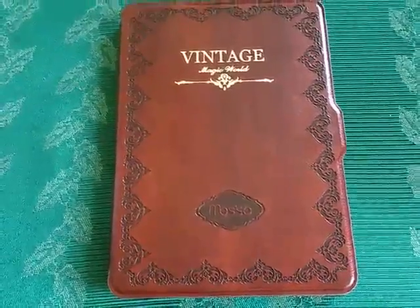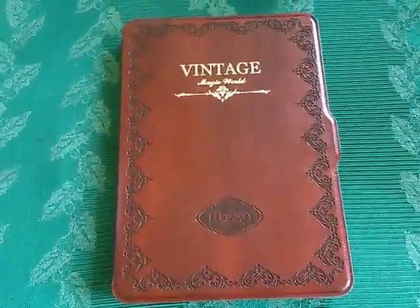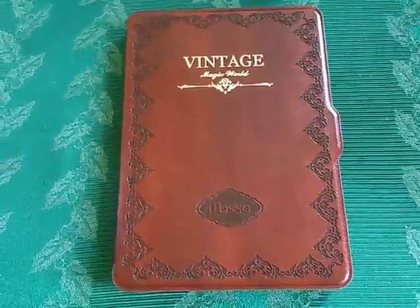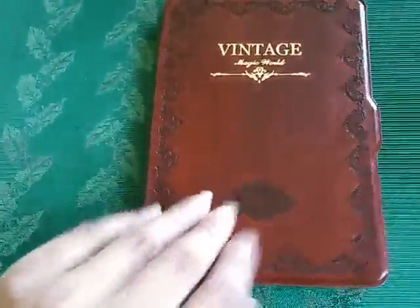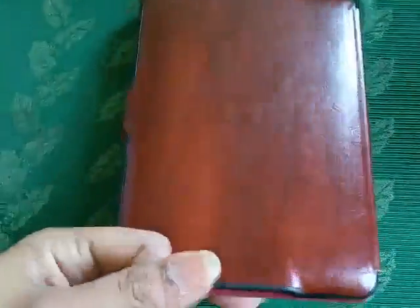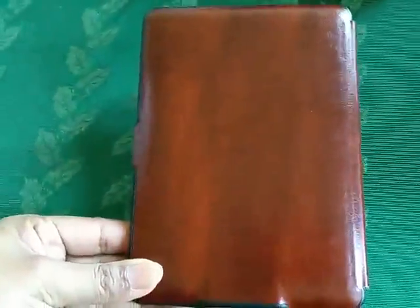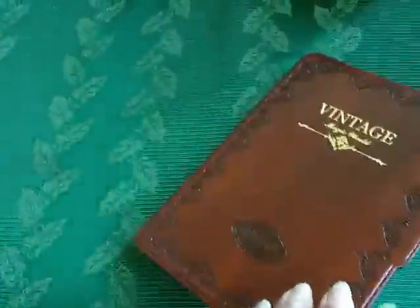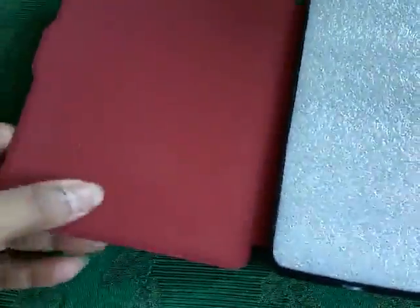Hi guys, this is a video review of the Mosiso case for Kindle Paperwhite. I really like the vintage design — it looks like an old book, which is really cool. It's made of pure leather and has a very luxurious look as well as an antique look. I like this kind of design.